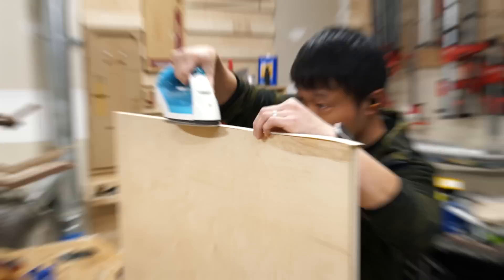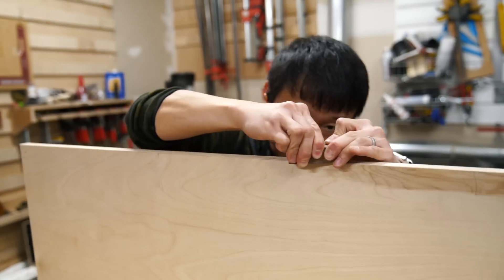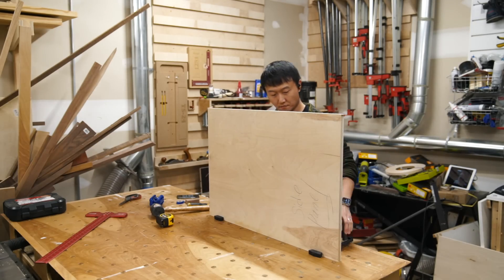Here I'm applying some iron-on type edge banding to cover up the exposed plywood edges on the cabinet sides. They're not as durable as using hardwood, but they're quick and easy to apply for a project like this.